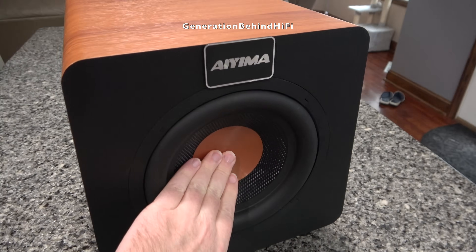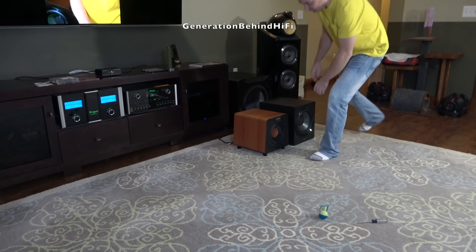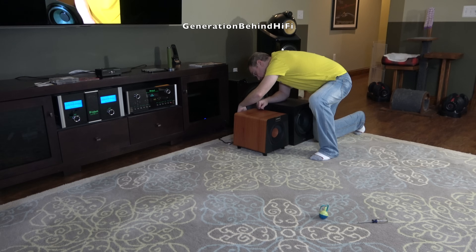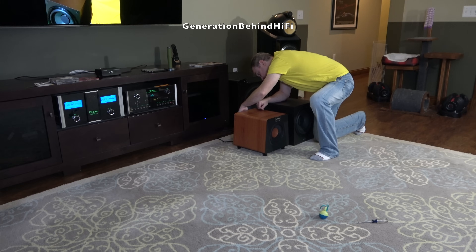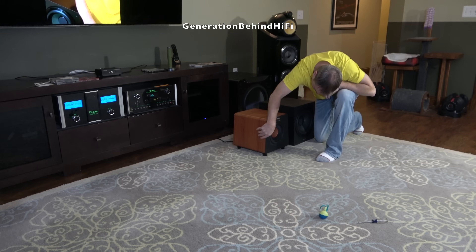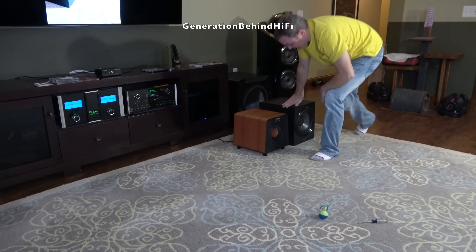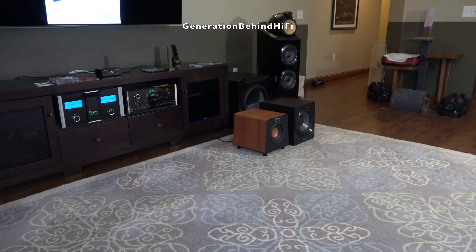I really wanted to like this subwoofer, but I think Ayama missed the mark considerably on price in my country. The $200 price point for subwoofers is highly competitive in the United States, and to be perfectly frank, I can get a much better subwoofer from a more established brand like Klipsch, Polk, and Sony for similar money. The other issue I can't overlook is sound quality — during my listening sessions, there is an audible buzzing sound coming from the subwoofer that can be heard all the time. I don't know what is causing it — it could be the cabinet, driver, amplifier, or a combination of all three. Here's a quick sound demo of the buzzing sound.